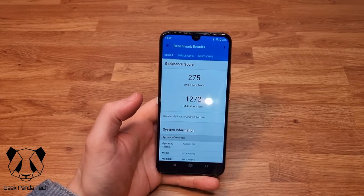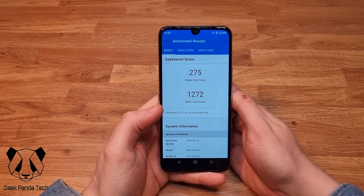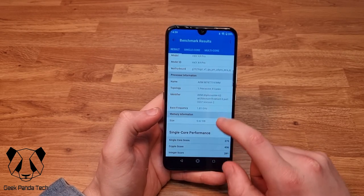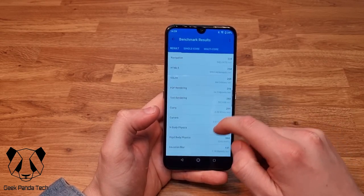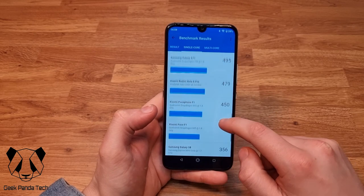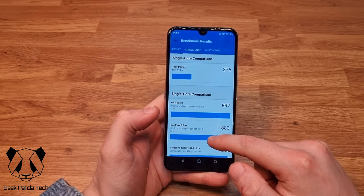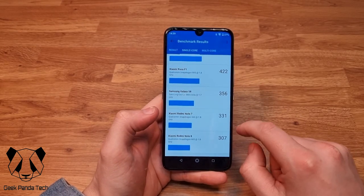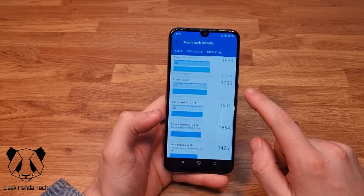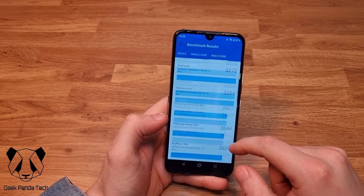The GeekBench scores are in: single-core of 275 and a multi-core score of 1272. For comparisons, the single-core of 275 falls just below the Redmi Note 8, and the multi-core score of 1272 settles between the Redmi Note 7 and Redmi Note 8.